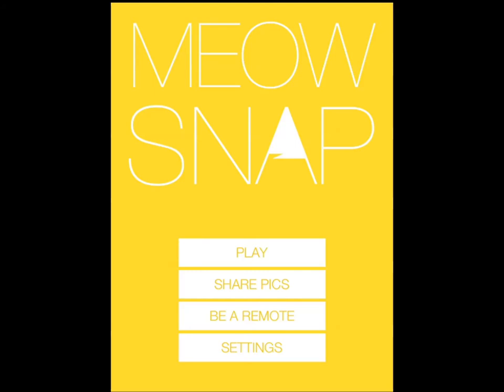Hi everyone, this is Cyrus for iPhones.com and iPhoneAppsFinder.com. Today I am showing you Meow Snap, an application by Matthew Ward.